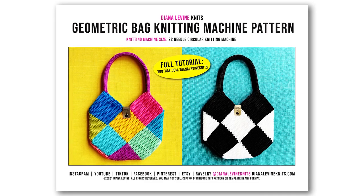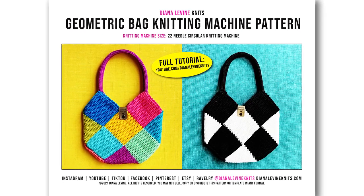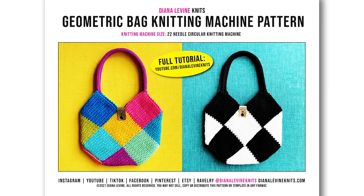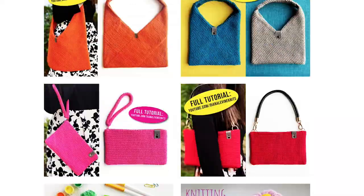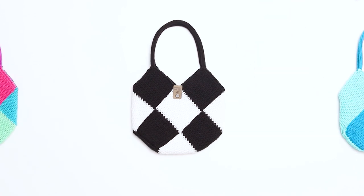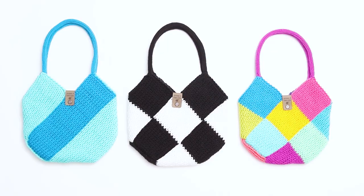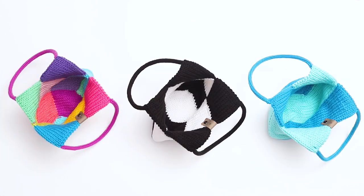If you'd like to support the channel and download this entire pattern as a printable PDF, as well as the template, please visit the link in the description below to purchase the pattern. If you'd like to check out all my knitting machine books, patterns, and templates, visit DianaLevineKnits.com. And if you found this video helpful, please give it a like, comment below, and subscribe to the channel to stay up to date when I release my latest videos. Thanks for watching, and I can't wait to see your work!